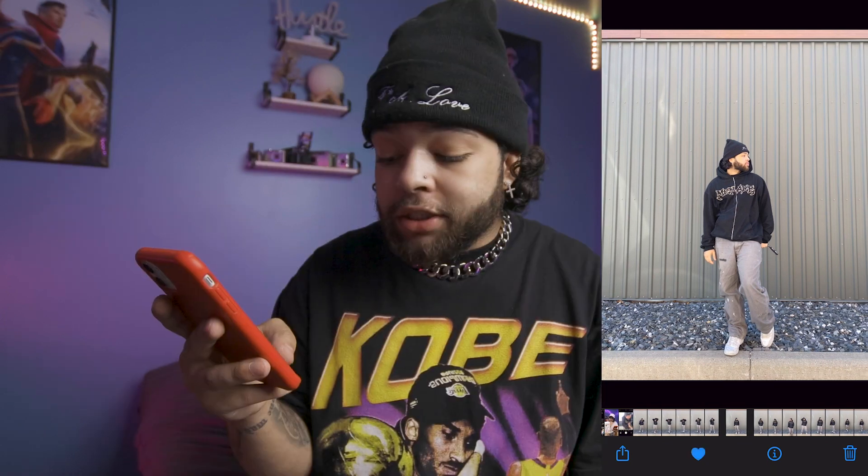Now that we're back at the crib, the next step is going through all the photos I just took. Instagram carousels only allow 10 pictures and I usually like to use about 4 to 7 swipes, so I'm going through almost 170 photos and deleting a bunch until I find the perfect ones. Each time I find a picture I like, I hit the favorite button, then rinse and repeat until I'm down to the number I need. I finally got it down to 10 pictures.